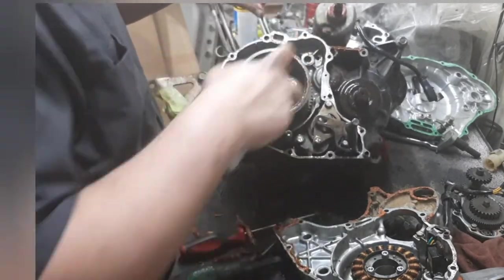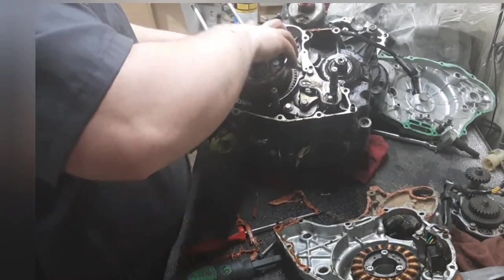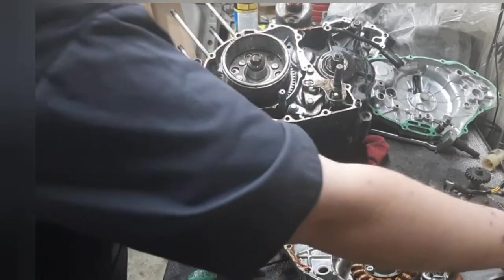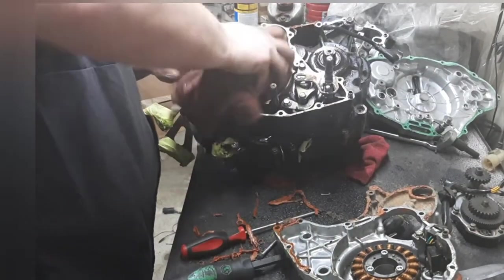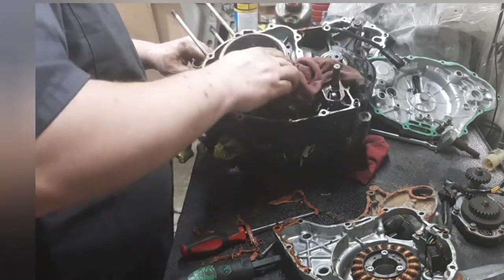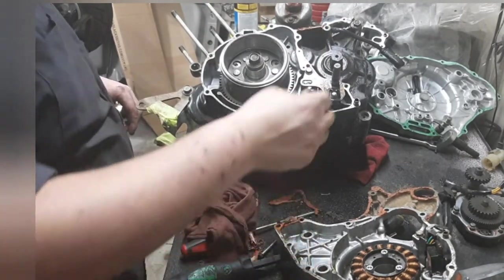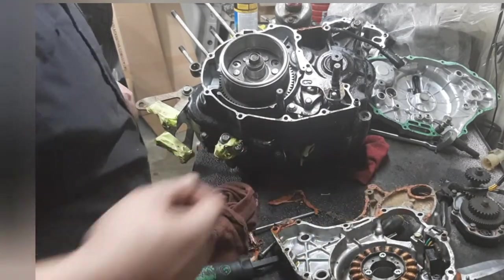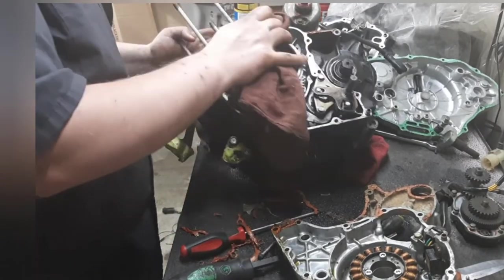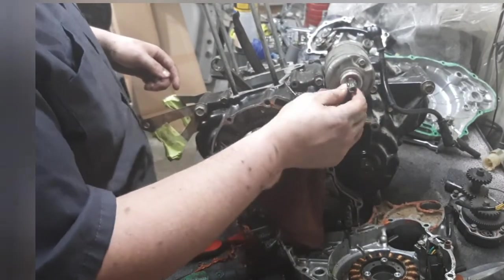Besides this little bit of rust here — and by rust I mean it's just a little bit of surface rust that comes right off — it looks good. I'm going to clean it up and put a gasket on it when I get them in. I'm going to leave it on there since there's no problem with it other than the large amount of RTV. Can you guys tell I don't like RTV?